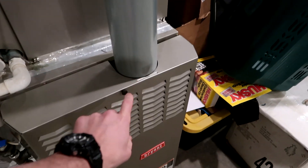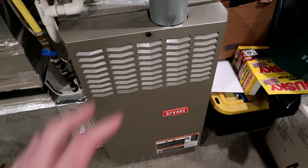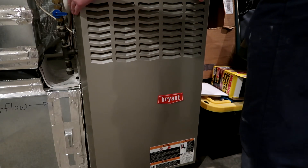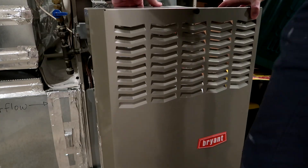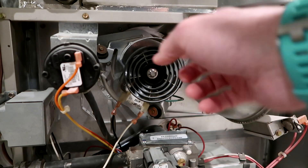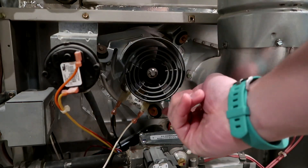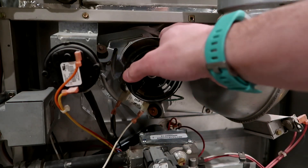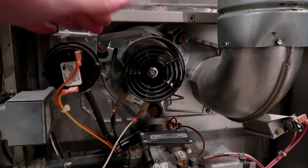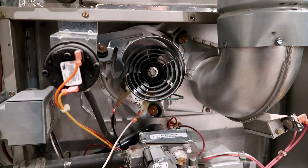Next thing to do is unbutton this and actually remove this service cover, so we can get into the guts of this thing and start taking pieces apart. This is actually the part — well, it's actually not this, it's behind here. You can actually see the little motor back here that needs to be replaced. But this has got a lot of dust on it, probably from all of the construction I've been doing down here recently — probably had some dust get into that bearing and start to wear it out.